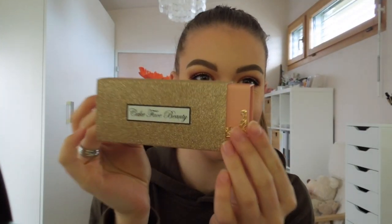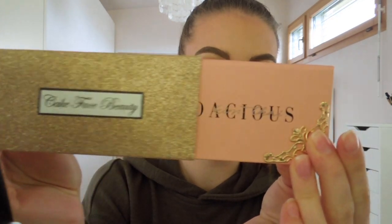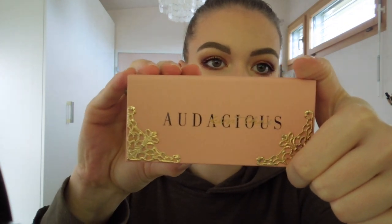And then for fake lashes I am going to apply my Cake Face Beauty collaboration with Kim Tai. These are the Audacious Lashes I think it is called.